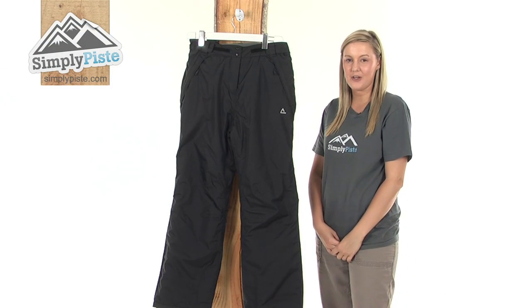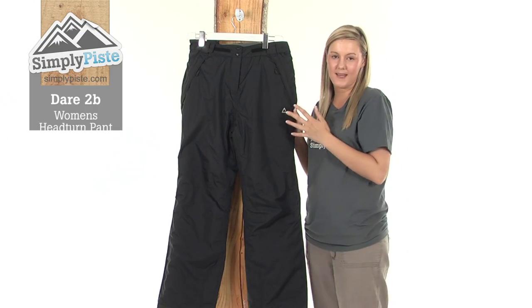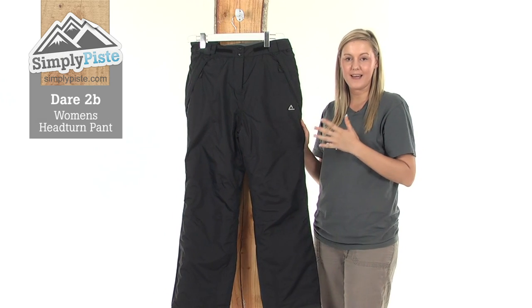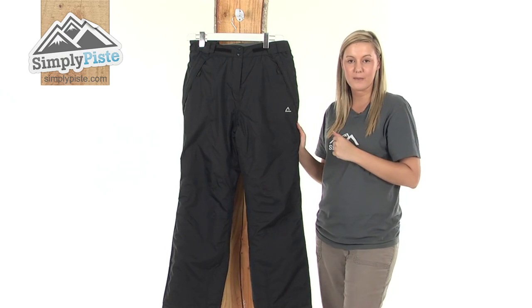Hi and welcome to simplypeace.com. This is the Dare to Be Women's Head Turn Pant. This is an extremely well-insulated pant, perfect for those days out skiing or snowboarding.